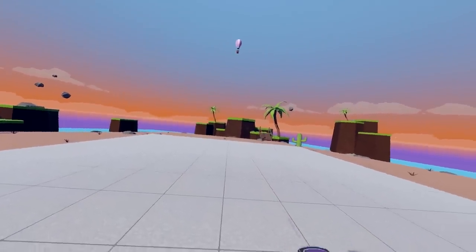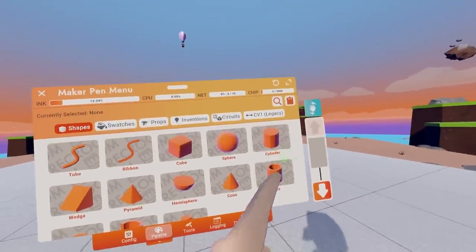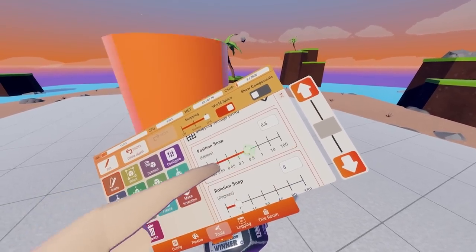Now, what we're going to want to do: open the Maker Pen menu, click palette, and click pipe. Let's turn on grid, uniform shapes, and we'll do 0.5.